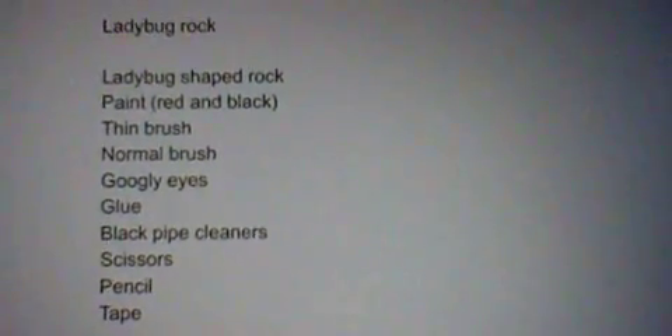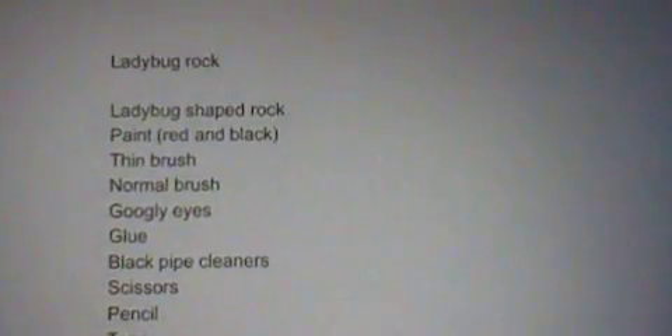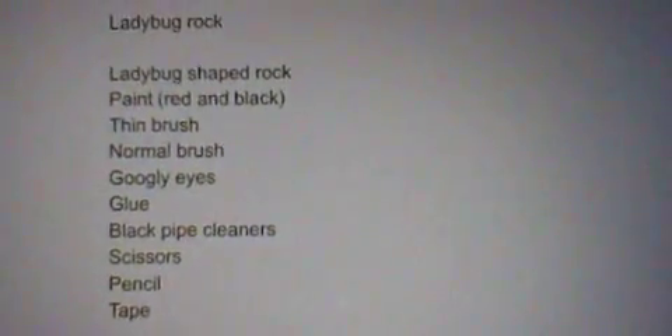You will also need a normal brush, googly eyes, glue, black pipe cleaners, scissors, a pencil, and tape.